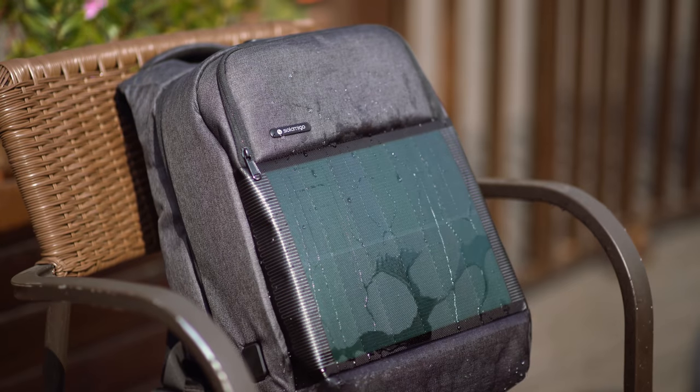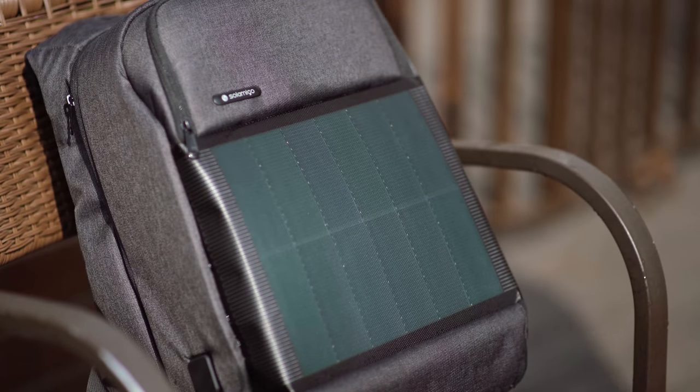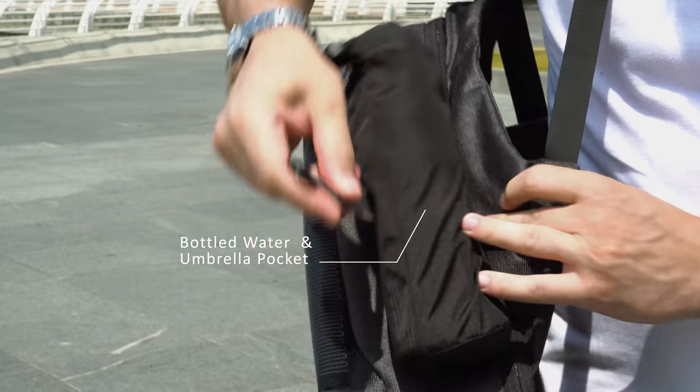Sol Amigo comes with a BlueSign System certified water-resistant fabric and solar panel of waterproof material. Pull out the side pocket — it can be used to store your umbrella, bottled water, and more.